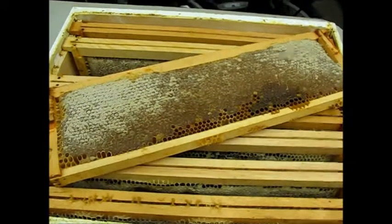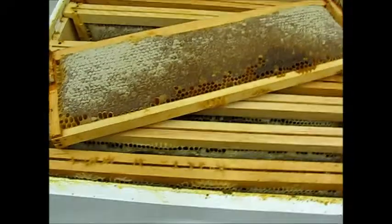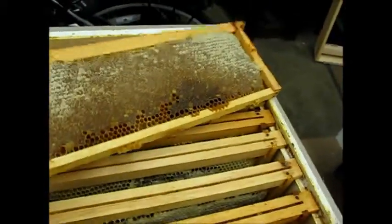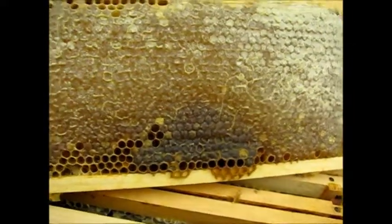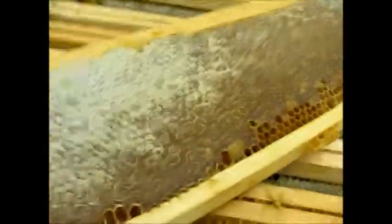Here is our honey extracting tutorial. Here's our box of honey, and here's a frame we're going to extract. You can see there's two colors of honey — dark honey and lighter honey. These are the wax cappings; the bees cap it over with wax.